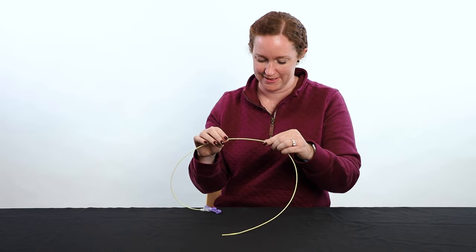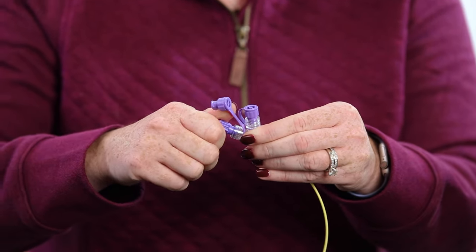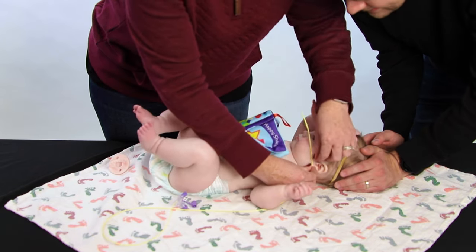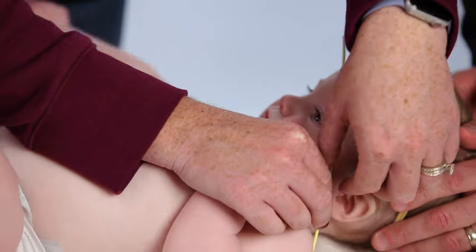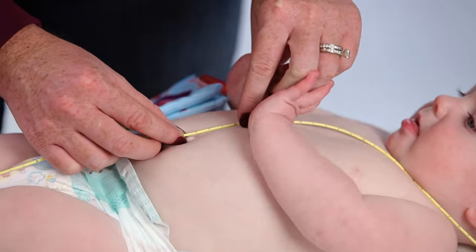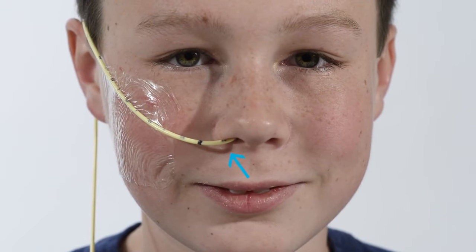Now that you've inspected the tube and have securely placed the wire, it's time to measure the correct length. If necessary, have a partner help hold your child's head straight while you measure. Start measuring by holding the opening of the tube at the child's nose. Go to the earlobe and then to a point midway between the lower tip of the breastbone and the belly button. Mark this area with your permanent marker. This mark should always be visible at the nostrils to show you the tube is in the right place.